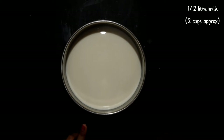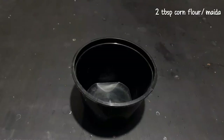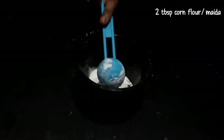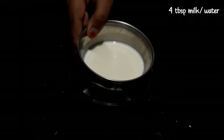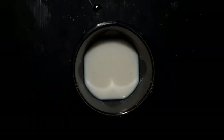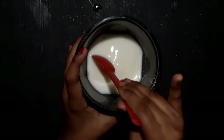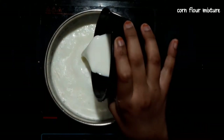We will make 2 cups of full cream. We will use 2 tablespoons of corn flour, 1 teaspoon of vanilla, and 4 tablespoons of sugar.